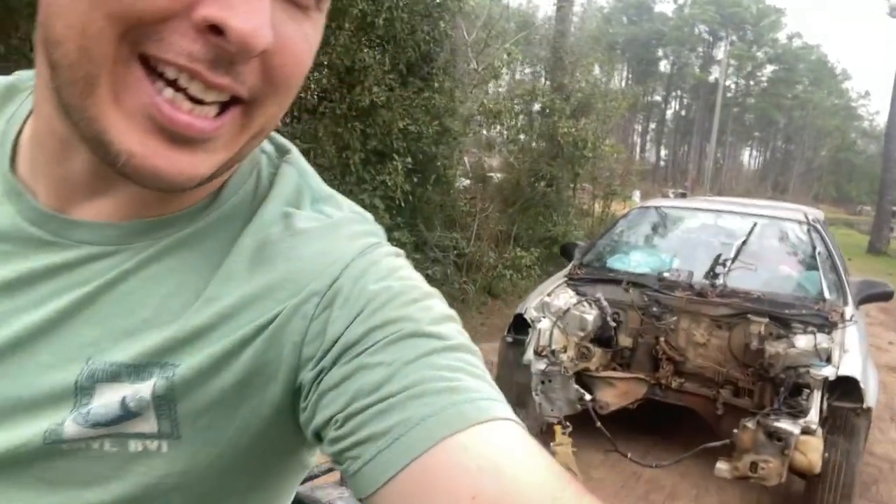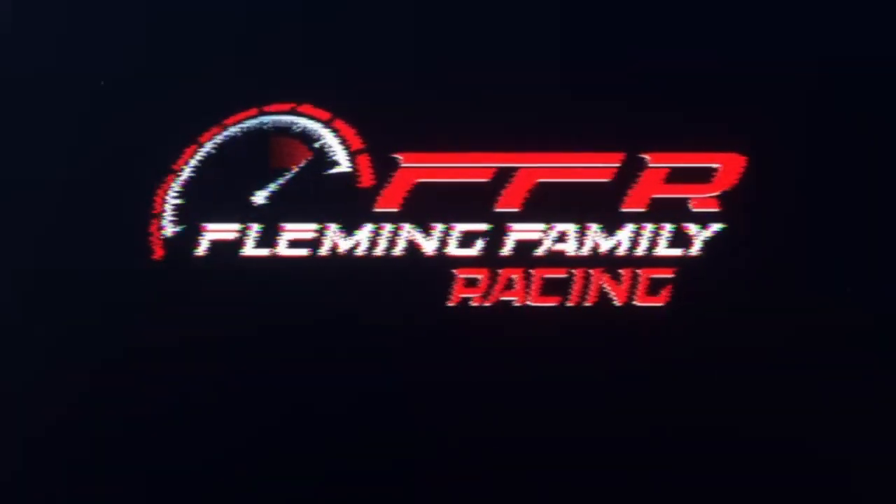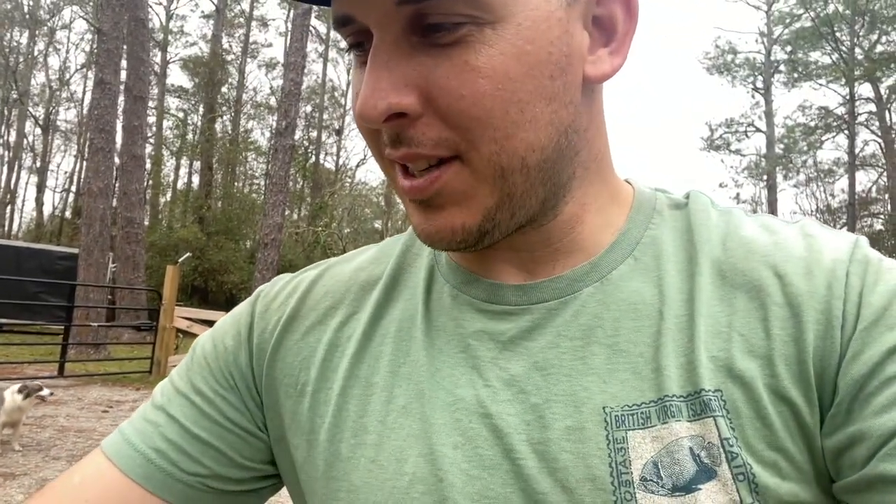What's up guys, welcome back to the channel. Back at it again — time to get back to work on the enduro cars. Uriah's driving again. I feel like this is the only way he's gonna learn how to drive a car, is he keeps having to get towed around. Y'all enjoy the video. So we made it back down to the house.